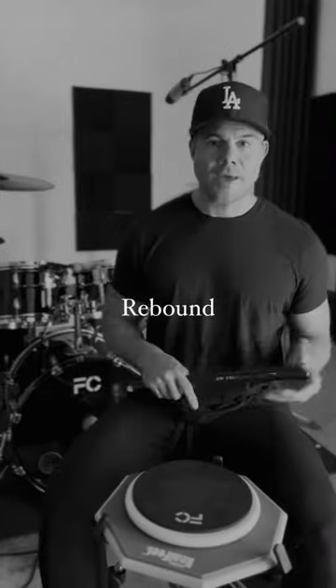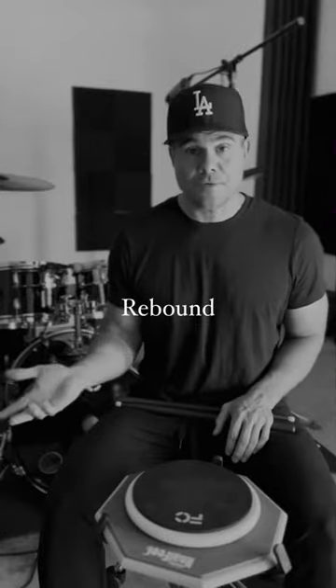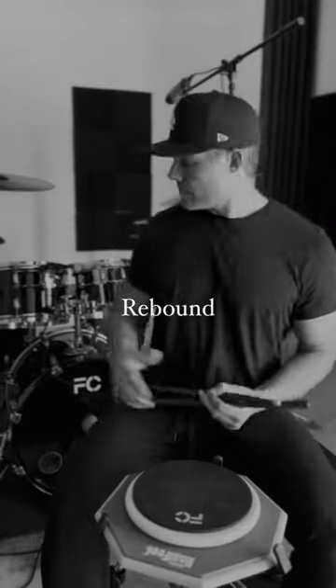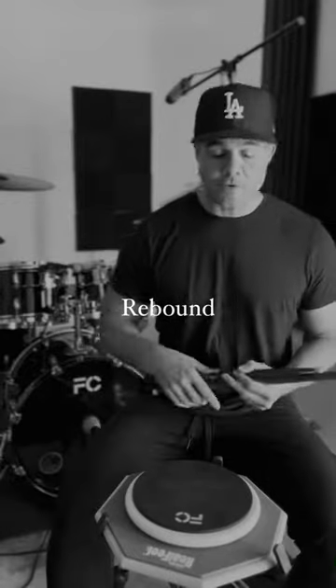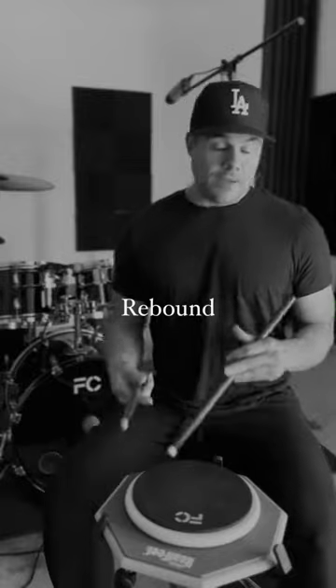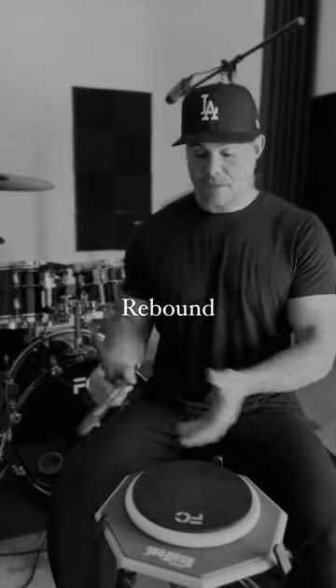You're not gonna have to put a gun to my head to get me to say rebound is, in my opinion, preferred. The reason being is this instrument here is an instrument of rebound. Drums have rebound, and the sticks and the body and the drums work in harmony utilizing the rebound.